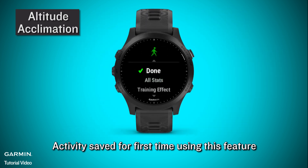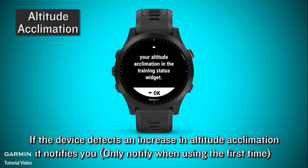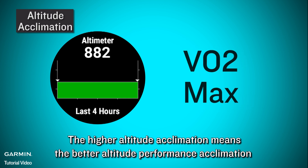Activity setup for first time using this feature: if the device detects an increase in altitude acclimation, it notifies you — only when using it for the first time. VO2 max correction is applied at altitudes from 800 meters to 4000 meters. The higher the altitude acclimation, the better the altitude performance acclimation.